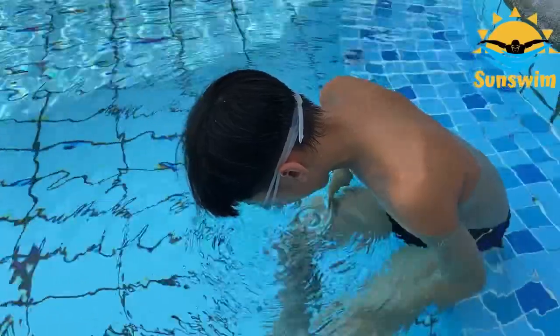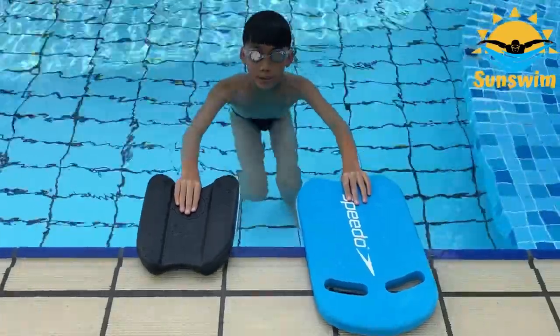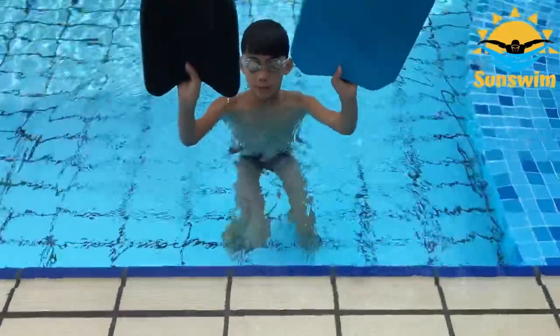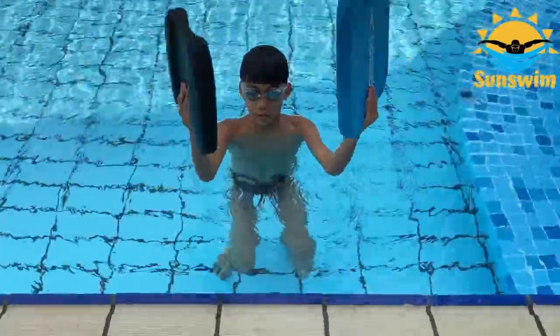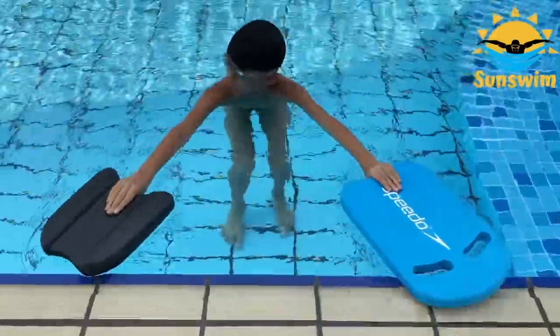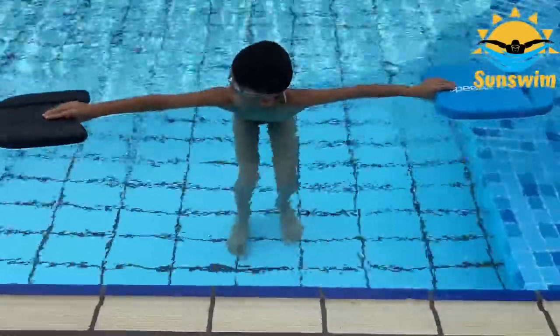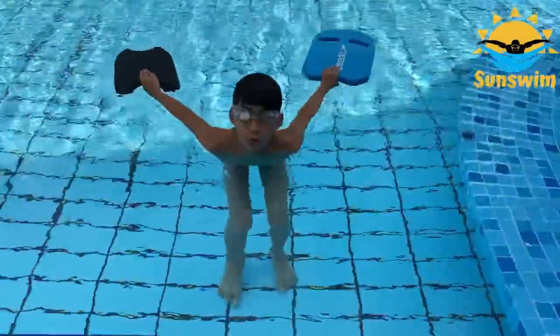Step 4. Using two kickboards, find two kickboards, place your thumbs below the kickboard and the rest of your fingers above. Place them in front of you and move them towards your back like this as you flip.